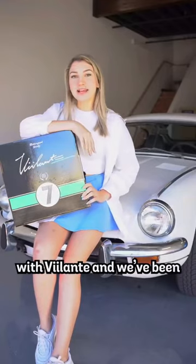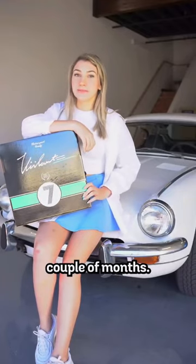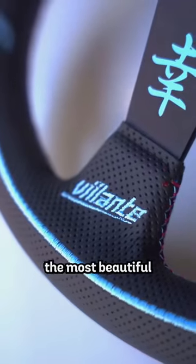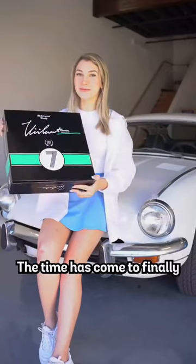It is finally here. I've teamed up with Vellante and we've been working on a project for the past couple of months, and it's finally ready. My very first steering wheel. The Vellante team has designed the most beautiful steering wheel. The time has come to finally open it up.